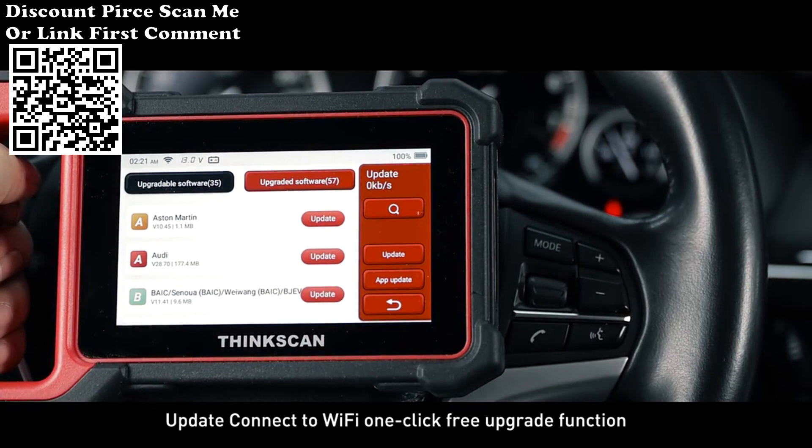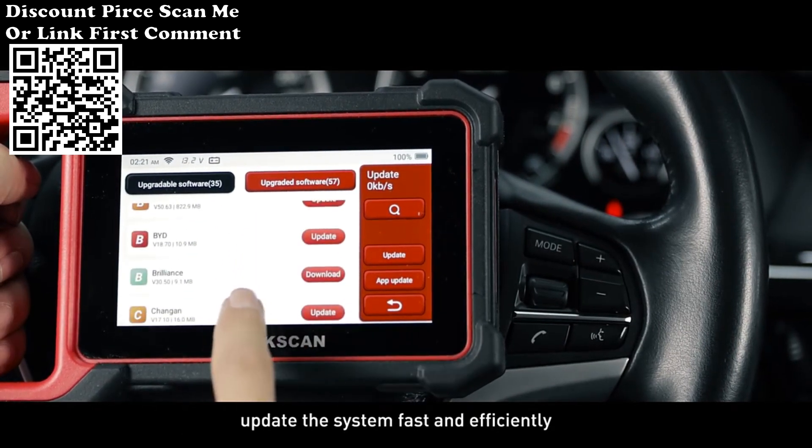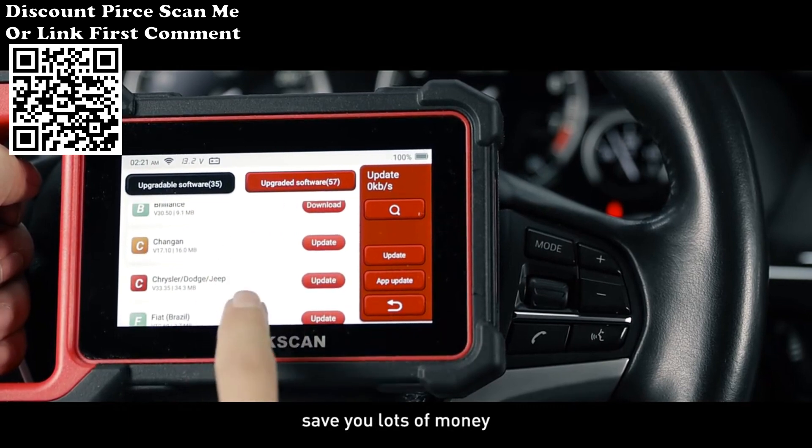Update: connect to Wi-Fi for a one-click free upgrade function. Update the system fast and efficiently to save you lots of money.